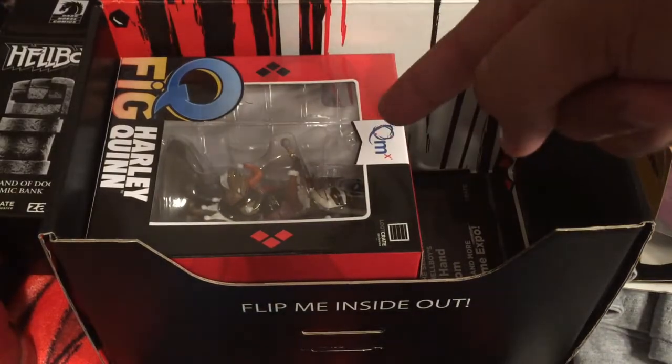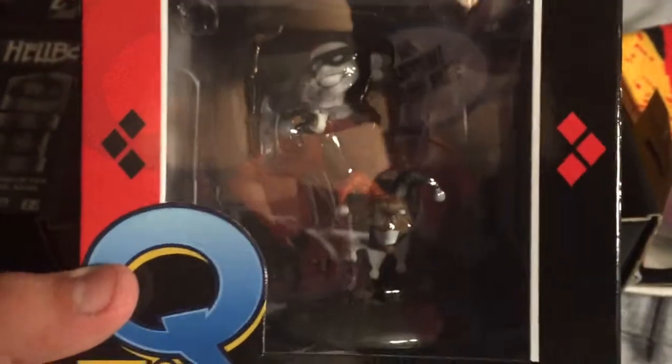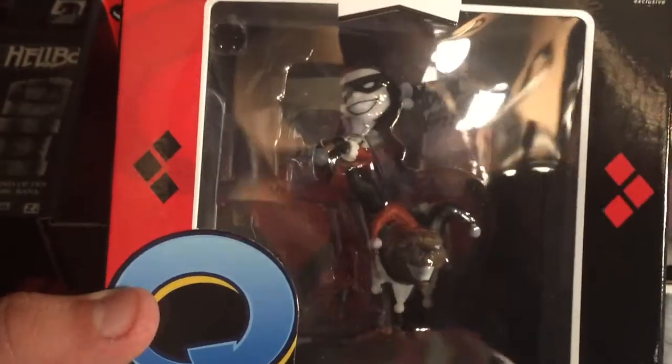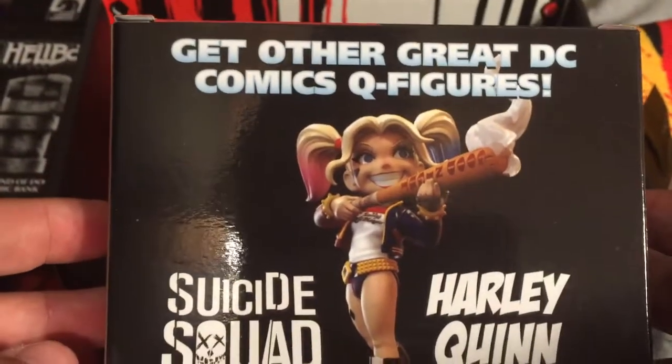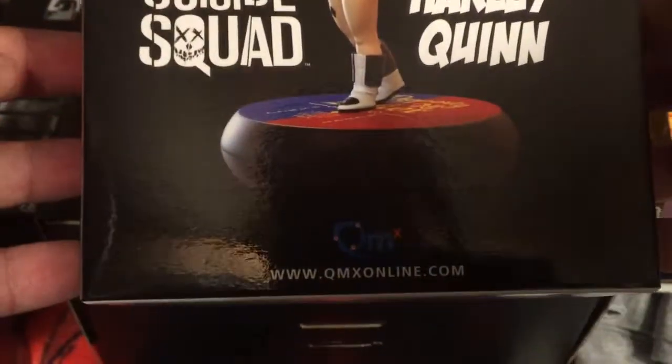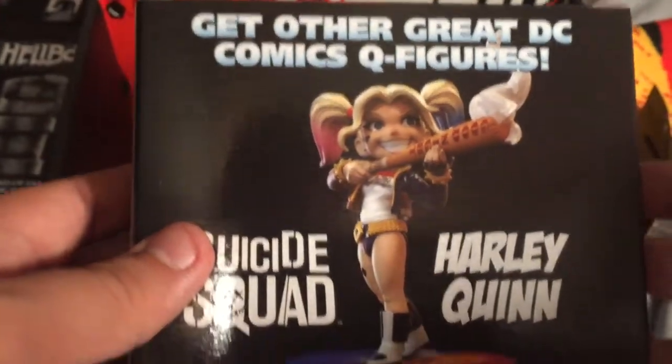And the main event — I see Harley Quinn. Let's see what we got. Harley Quinn. It's a QMx figure, kind of like the other ones we've got in the past for the Hulk and Deadpool. 'Hey puddin', miss me?' Suicide Squad Harley Quinn — that's what she looks like. These I do not open, but that's what it looks like in the back. That is pretty cool. So Harley Quinn, Suicide Squad — I like this a lot.